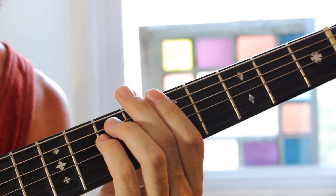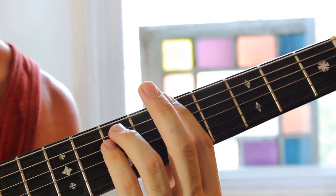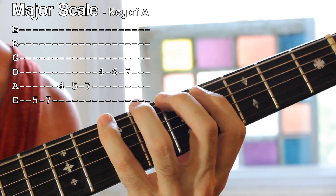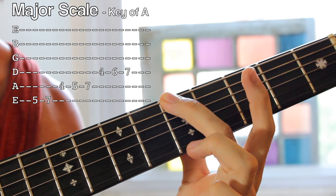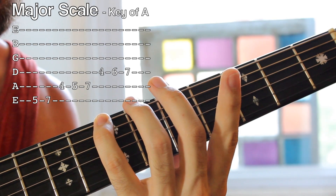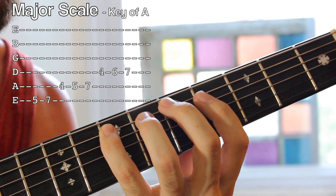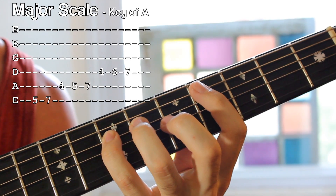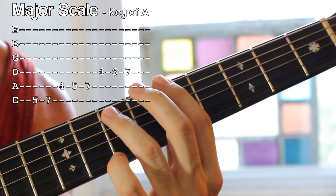Some simple scales that you absolutely have to know in order to use these power chords and come up with different progressions for them: the first one, absolutely, is the major scale. This is something that you should practice every day. To play that, we have fifth fret E string up to the seventh fret with the pinky, first finger to the fourth fret of the A string, fifth fret, seventh fret, fourth fret D string, sixth fret, seventh fret. Each one of those notes can be turned into a power chord simply by putting the fingers into the same position.